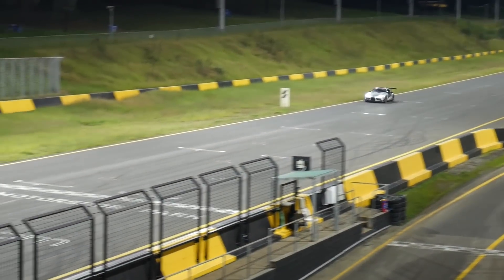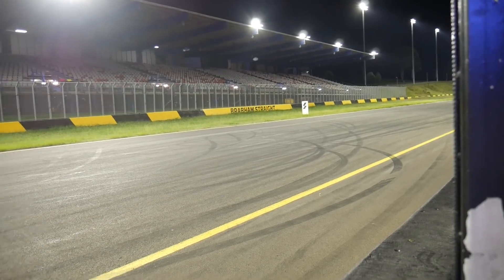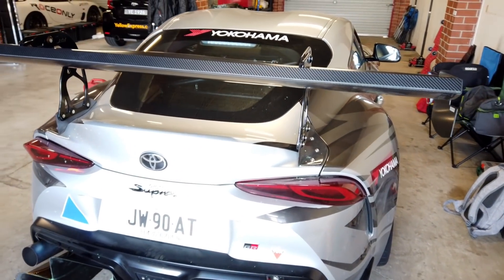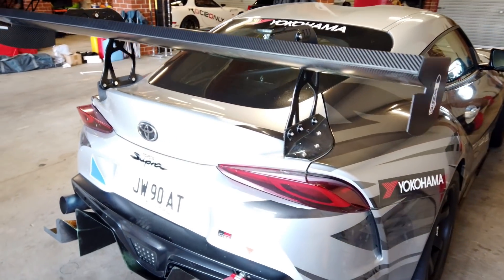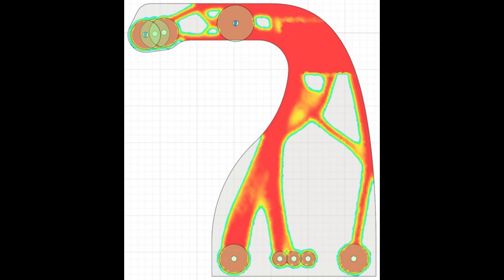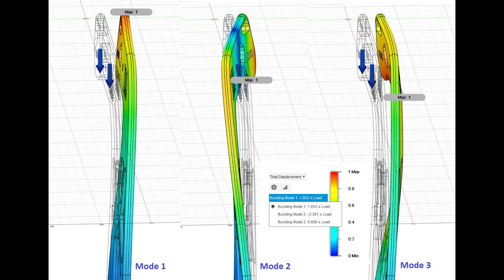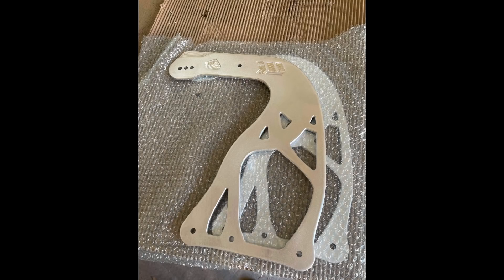As I'm a bit rusty filming interviews, I missed a few very cool things on Jonathan's car that I wanted to discuss, so we'll go through them here. First up, the rear wing mounts for this car are super cool. They're a custom mounting solution designed by Jonathan himself using FEA optimization. This means that not only do they look cool, but they're also super light for how strong they are.